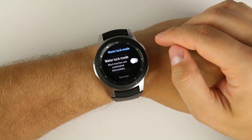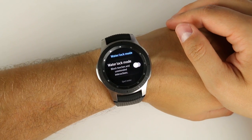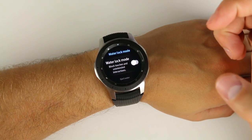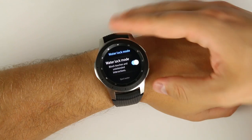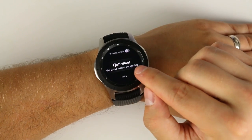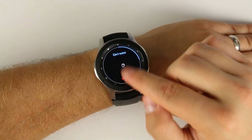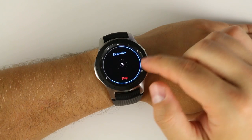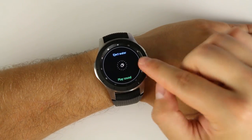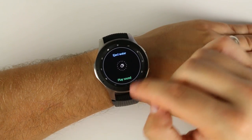When you exit water lock mode, it plays a few tones to push water out of the speaker port — something Apple does with the Apple Watch. But if those tones aren't long enough to eject all the water and your speaker still sounds crackly and quiet, there's another unknown feature called 'Eject Water.' Tap it, tap 'Play Sound,' and it will continuously play the tone until the speaker is loud and clear with no more crackling — much faster than toggling water lock mode on and off repeatedly.